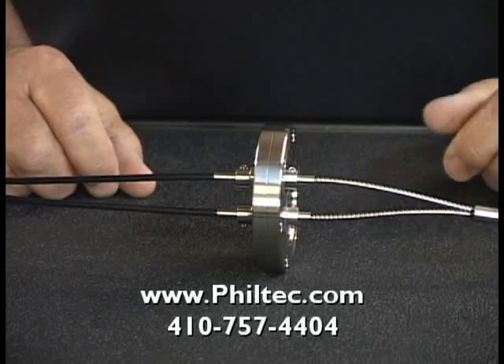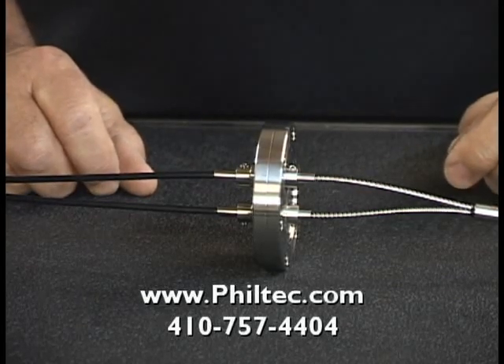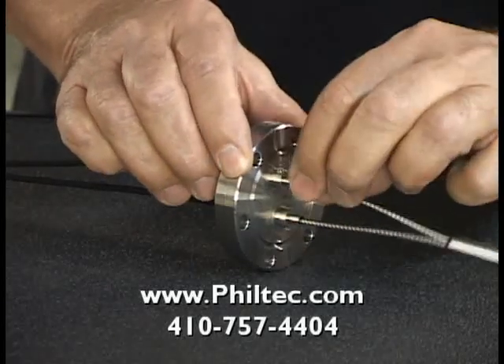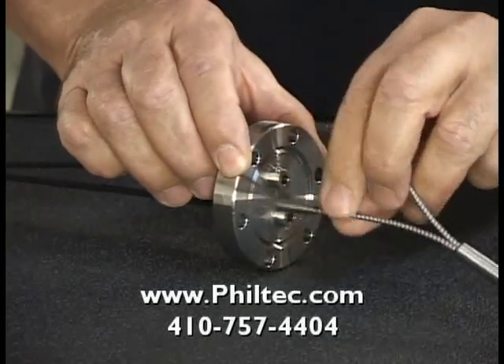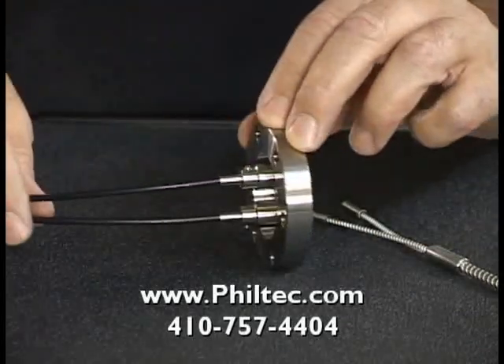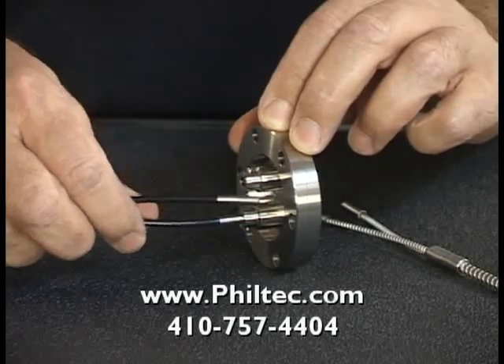For ultra-high vacuum applications up to 10 to the minus 11 torr, we offer a conflat flange with sapphire windows welded into ports. The fiber optic probe on the vacuum side is detachable, and on the air side, the fiber optic cables that route back to the electronics are also detachable — and this is your ultra-high vacuum pass-through.